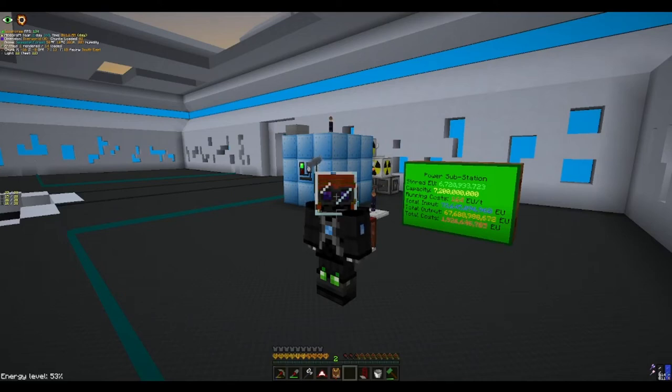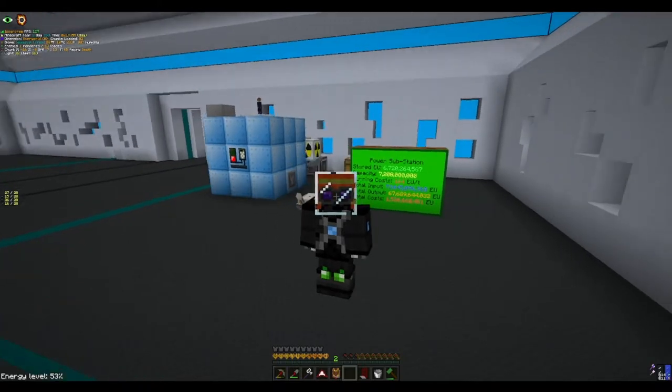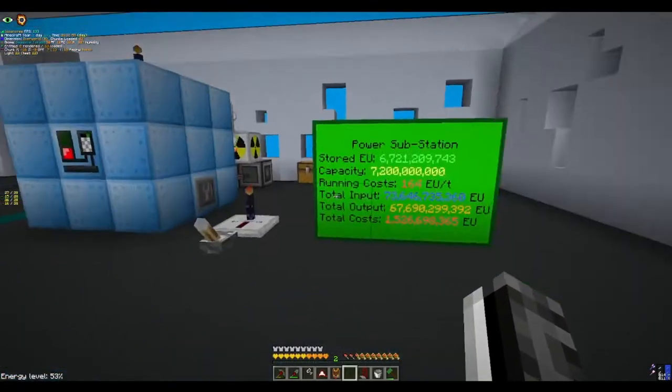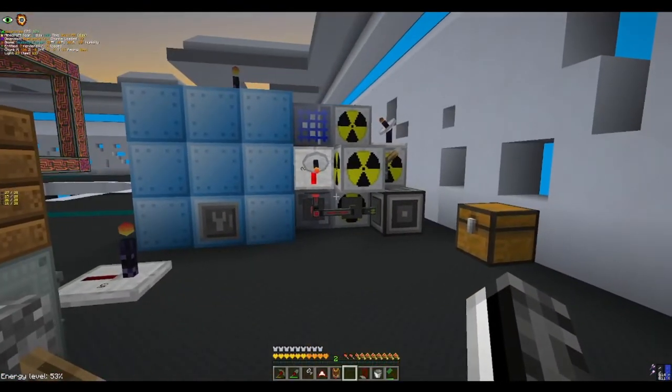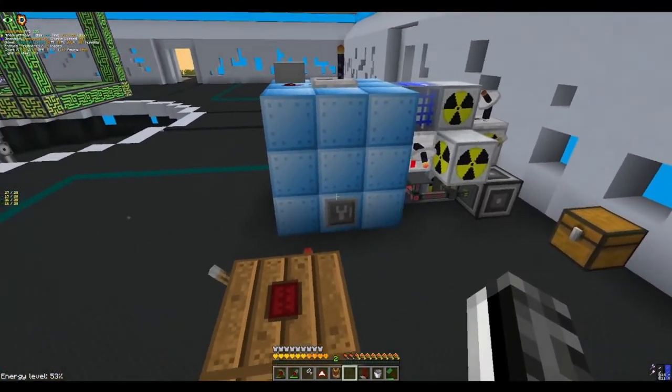Hello everyone, my name is Isaacree and I'm here today to show you my vacuum reactor. I'm going to show you how it works, show you what's good about it, and show you how to build it in a creative world later on. This reactor is of my own design. It is based off the one from the wiki, but I have added quite a few more elements to it and changed quite a few things from that one.